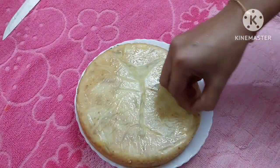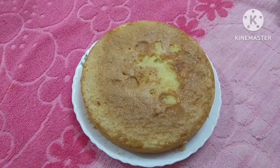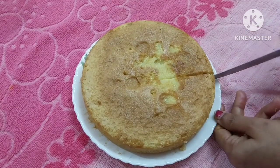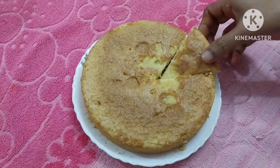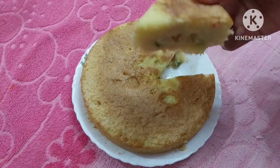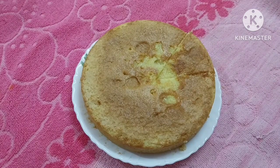This is butter paper — cut it. The cake is ready. It's very tasty. I hope you enjoy the new recipe. Bye bye!